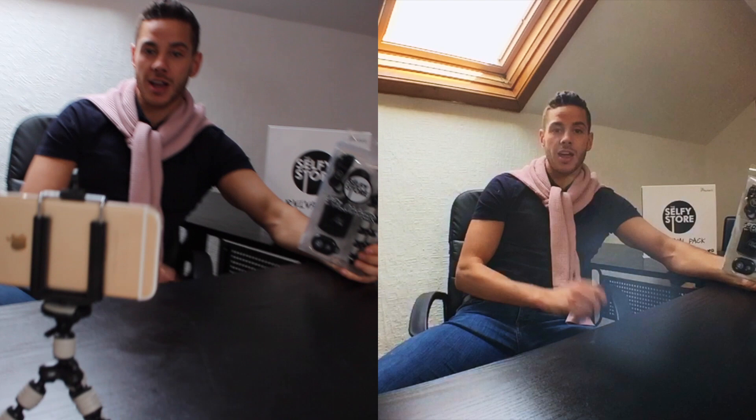Boom! Here we are guys on the bloggers bundle. This comprises of the selfie lens, the selfie stand and the bluetooth button.